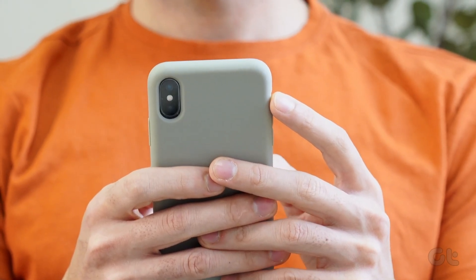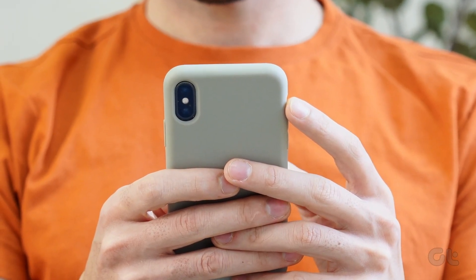Now you know all about the one-tap crop feature on your iPhone. Don't miss out. Subscribe to Guiding Tech and dive into a video handpicked just for you.